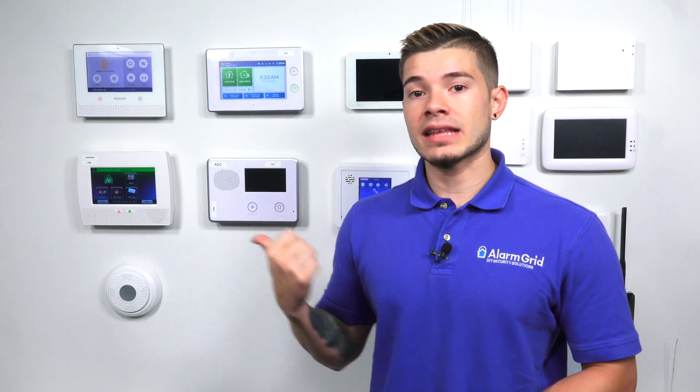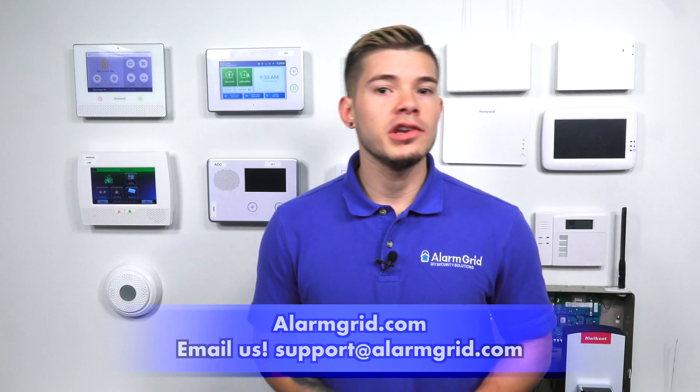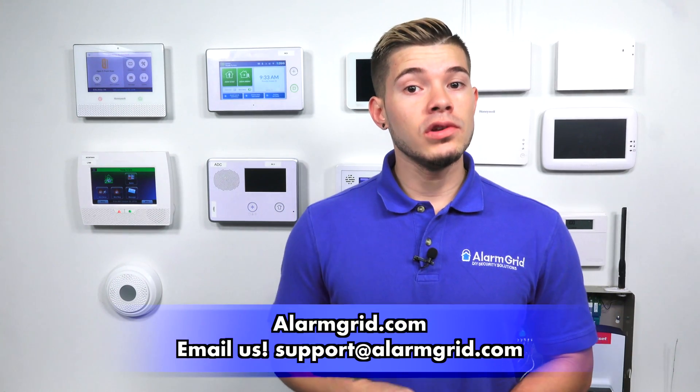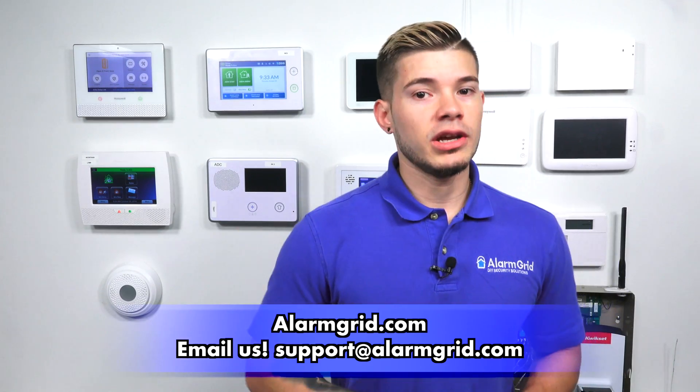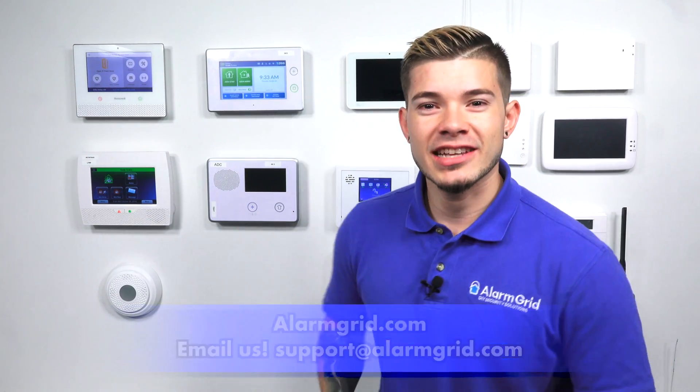That was just a quick video on how to flash upgrade the GC3 firmware. Remember, you need a USB stick, or you need an alarm.com cell module that's activated and we can push it down remotely, but there's a fee for that one. The USB stick is free. If you guys found this video helpful, make sure you hit like, subscribe to the YouTube channel, and enable notifications so when we upload new content, you guys get notified. I'm George. I'll see you guys next time.